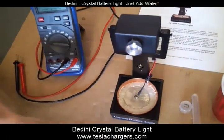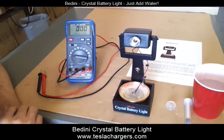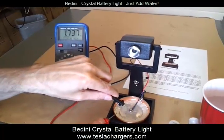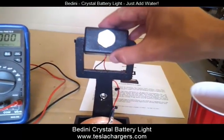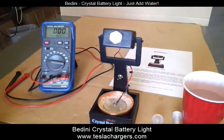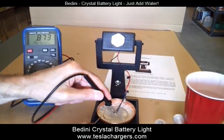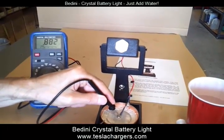I've added just approximately 2 milliliters of water and I'm letting that soak in. The voltage has gone up to 1.7 volts. Now I'm going to turn it on and the light comes on. Under load, the voltage drops to about 0.88 volts.